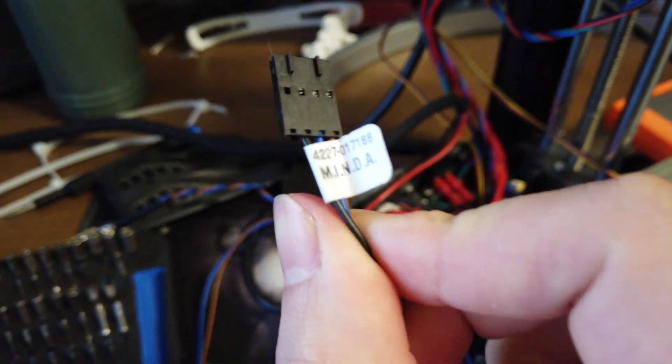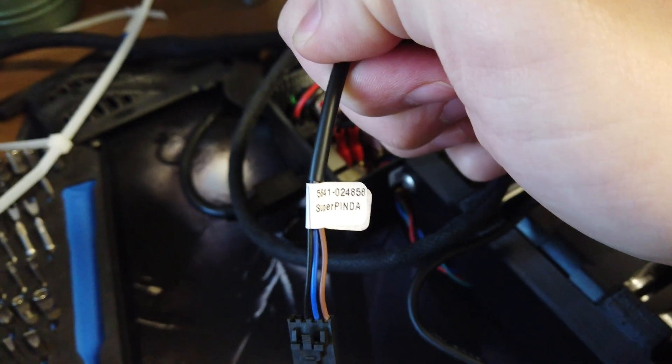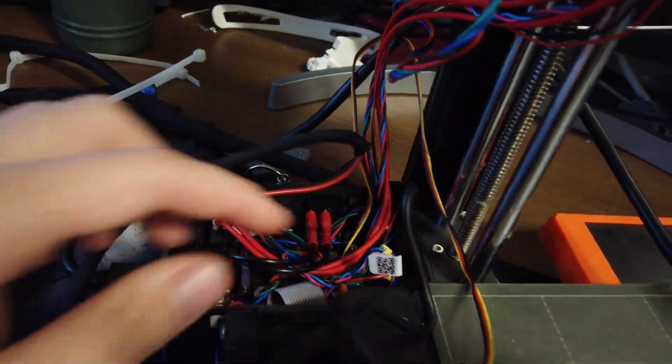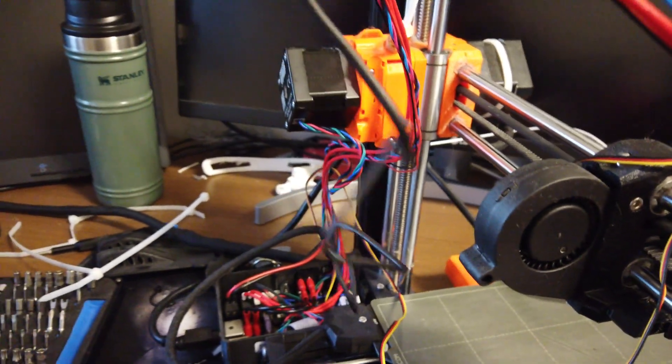There we go — that's the Minda. So he's out — piece of junk. Now we're going to install the Super Pinda. Easy — just plug it in. There we go. He's plugged in and now all we've got to do is kind of route the cable the same way as the other one and bring it over here.